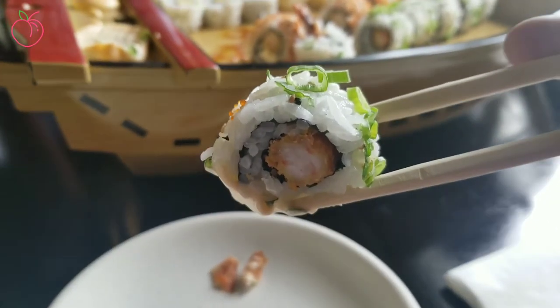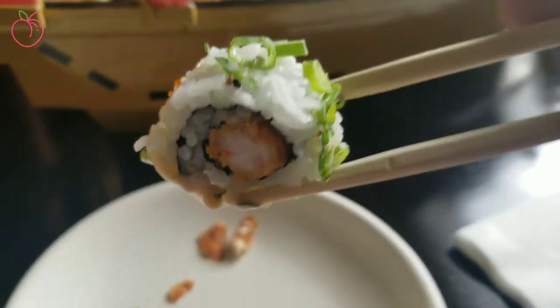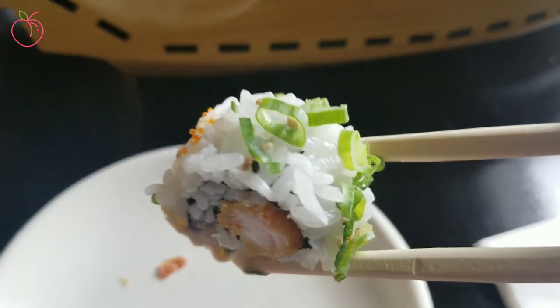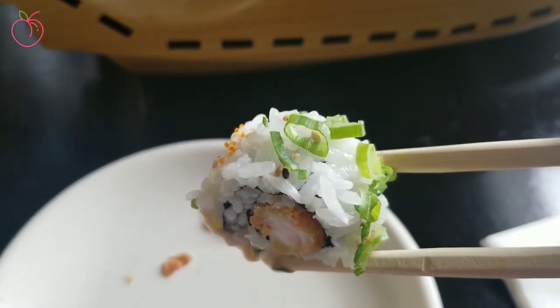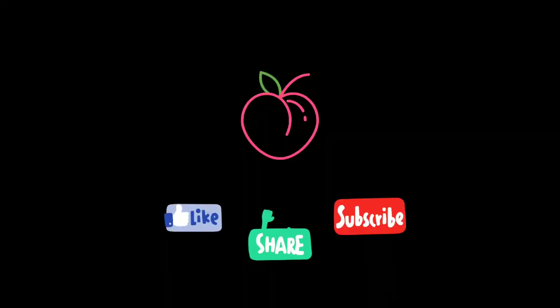All that's left for you to do now is practice, practice, practice. And eat all the sushi you want. Happy sushi eating everyone! Eat your sushi, do your little dance. Remember to like, share, subscribe. Watch all the other videos — join me for the next one. Bye!